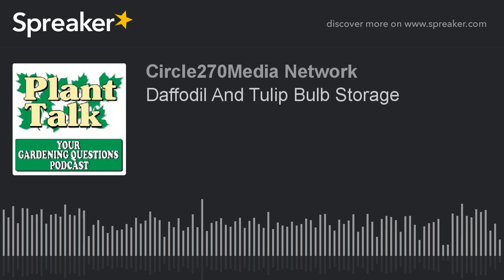Thanks again for listening to the podcast. If you have a question for Fred, go ahead and email us at fred@planttalkradio.com. And for the best selection of vegetable, flower, and herb seeds available, go to www.stokeseeds.com. Pre-order your free 2018 gardening guide today from stokeseeds.com — cultivating successful growers for generations.